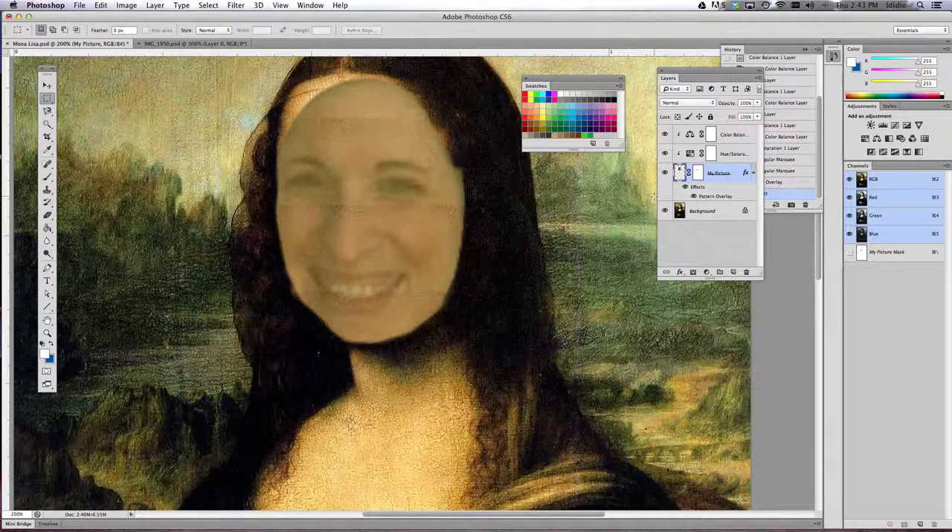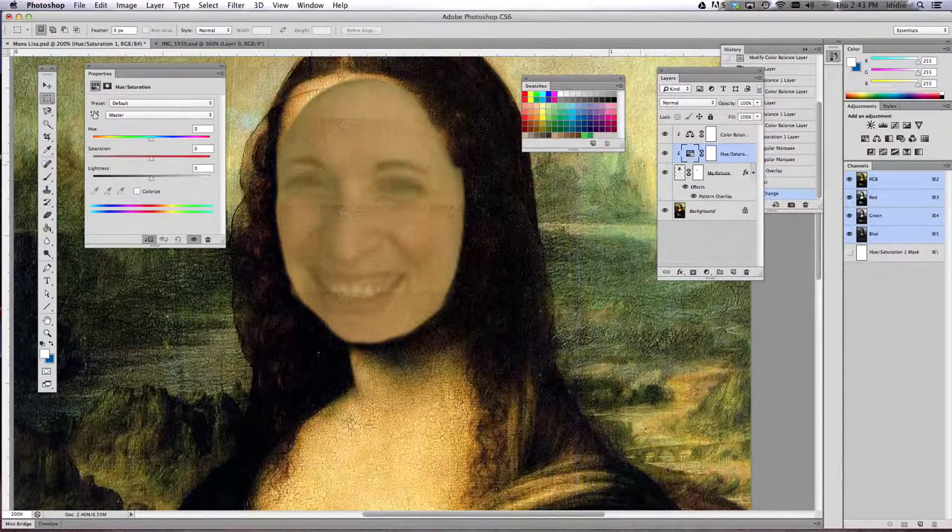Now we're going to play with hue and saturation again. We've already added these layer options here to play with the color of your face, but if you need to change or tweak them at all, just double-click them and play with your sliders again and you'll be able to tweak that layer.